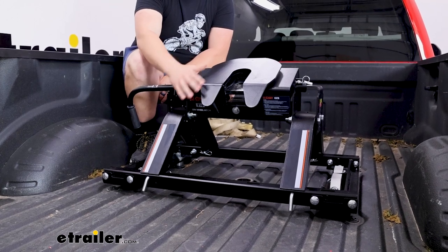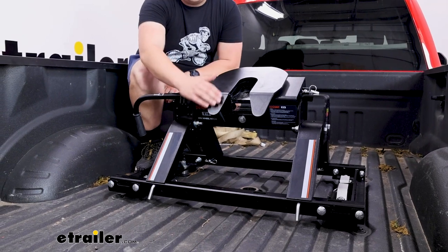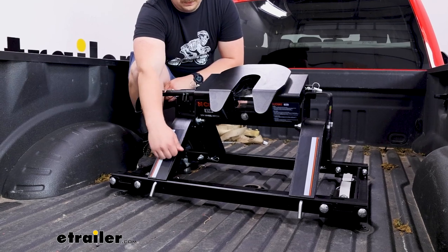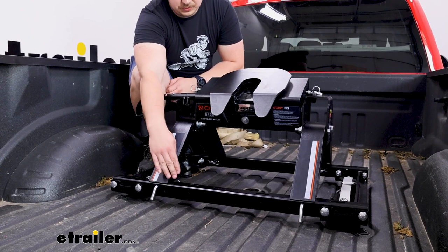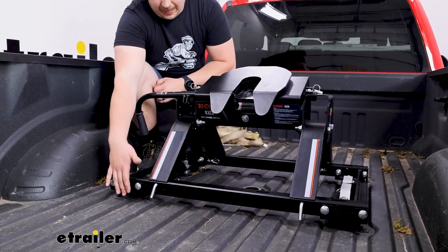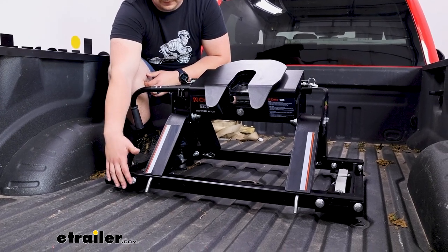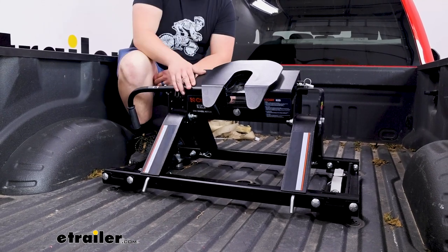Now I say kit because obviously this comes with the E16 fifth wheel hitch, but it's also going to come with these adapter rails that allow your industry standard rail fitting fifth wheel to attach to that factory towing prep package that might be present in your Ford F450. It's essentially just an adapter that's included with this kit.